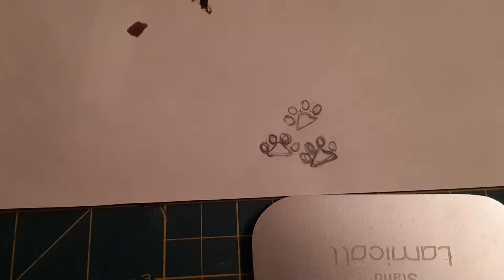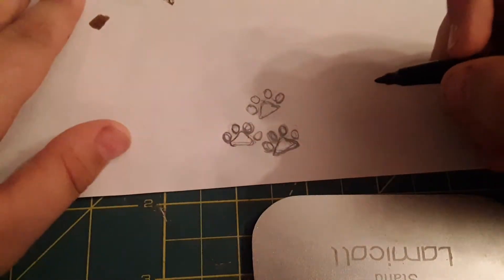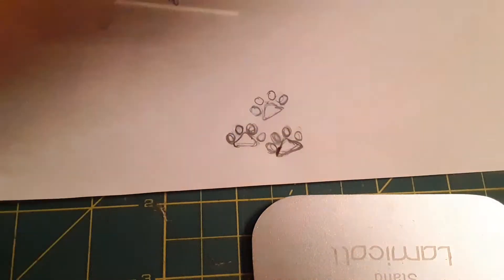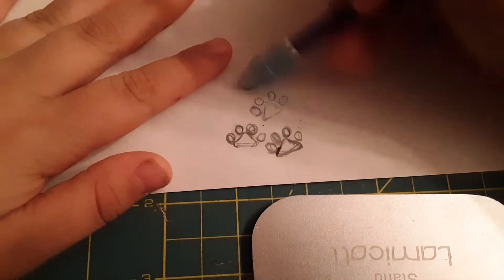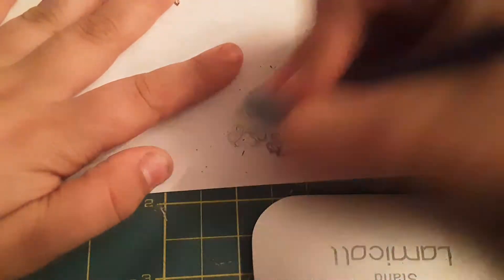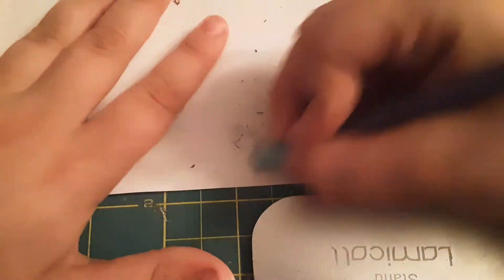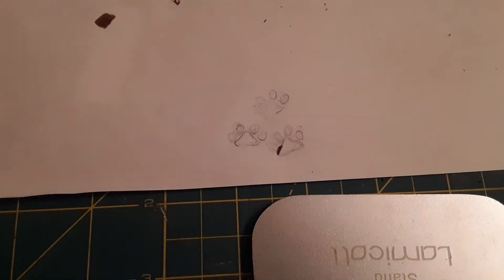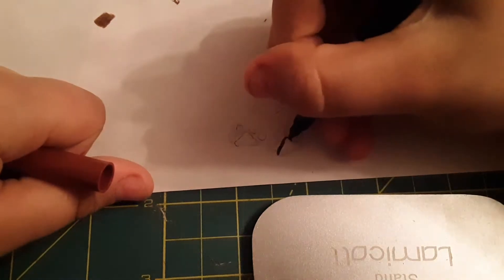Whoa, that was not the way you're supposed to open a marker. I opened it thinking the cap was on the other side, and it did not go well. Now I'm just gonna color in the paw prints. I'm gonna let that dry, but you want to erase the pencil lines a little bit — I made kind of hard lines. Erase a little bit, but make sure you can still see the outline so you can still draw over it.